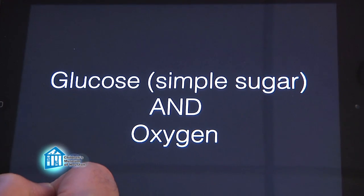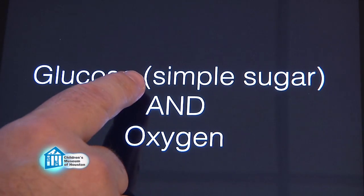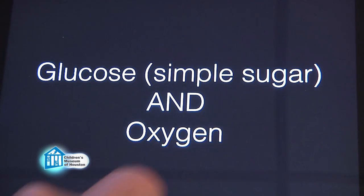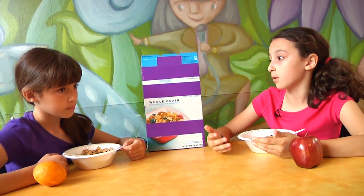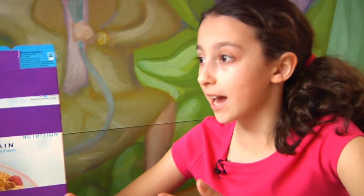Oxygen is essential for us to metabolize foods to create energy. What it comes down to is this: glucose, which is simple sugar, and oxygen undergo a chemical reaction in your body to produce water, carbon dioxide, and energy. So no iron means no hemoglobin means no oxygen can enter our body, which means we have no energy.